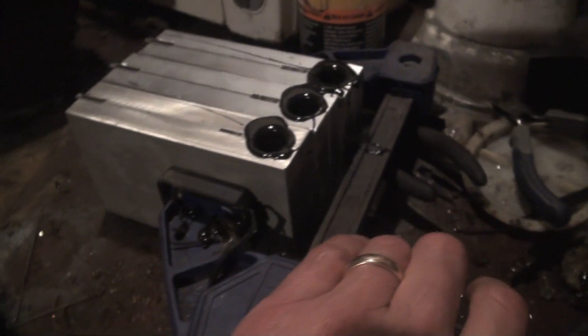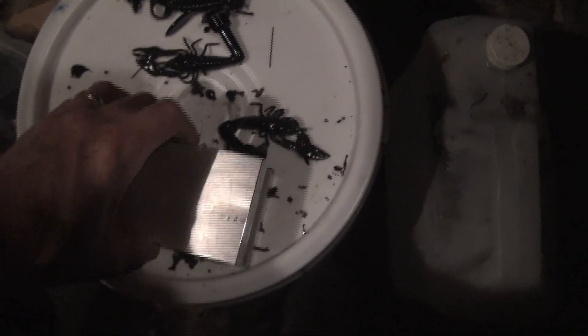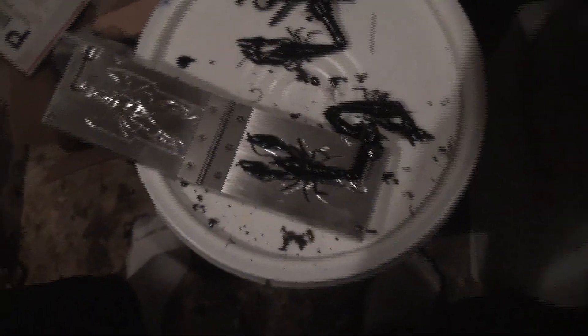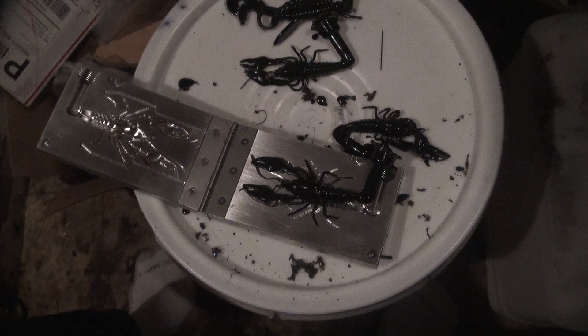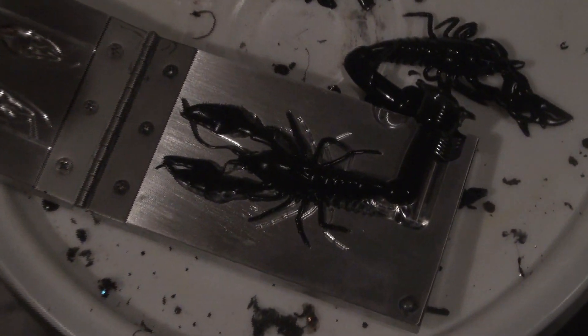I've got multiple molds going and I've got hot plastisol here — I'm injection molding these. Let's see if we can pop this one out if it's cooled enough. All those nice little legs are sure to wiggle real nice. It's still winter, so I need a very still presentation. I can fish these nice and slow on the bottom and hopefully get some big winter largemouth with them.